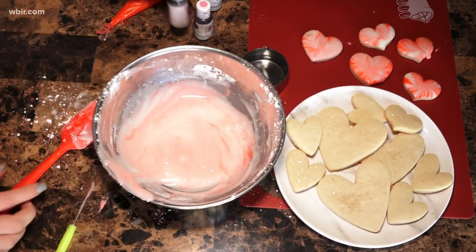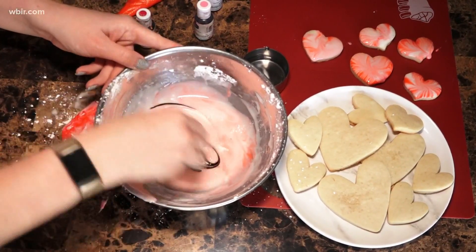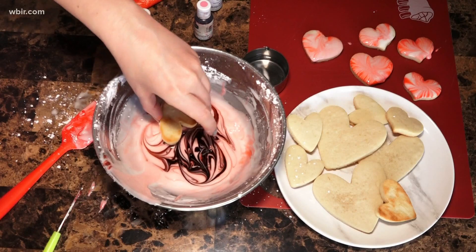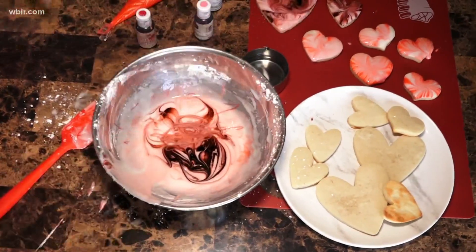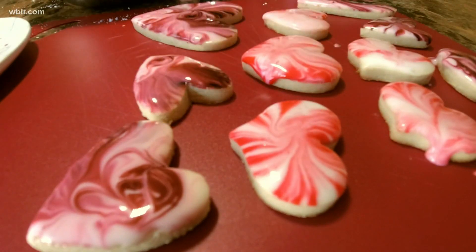Sometimes you'll see some little bubbles start to form. You can just pop those with your fork or toothpick — that's just because some air got into the icing. Totally normal. So I'm gonna use this maroon color — put in a couple drops, swirl that around. This might give you a more vibrant color because this is undiluted food coloring. Take it out, and that's a really cool look too for your marbled hearts. You could also go back in and swirl it around a little bit more if you want more swirl in that design.